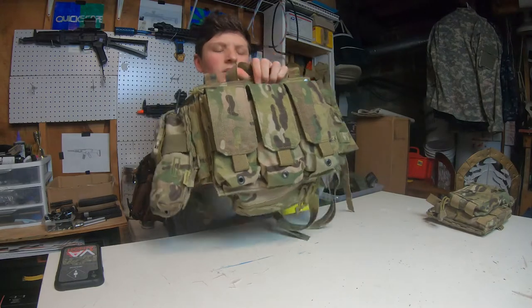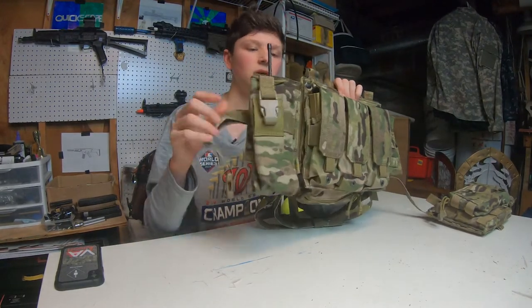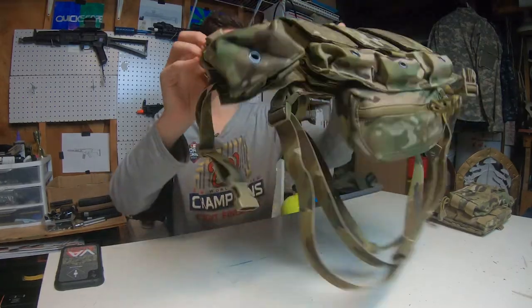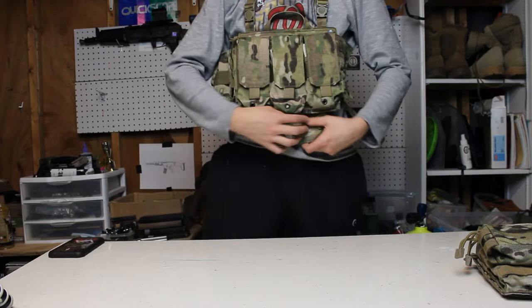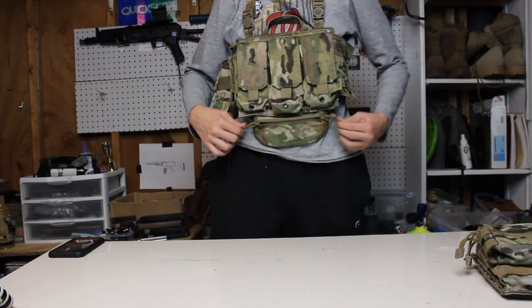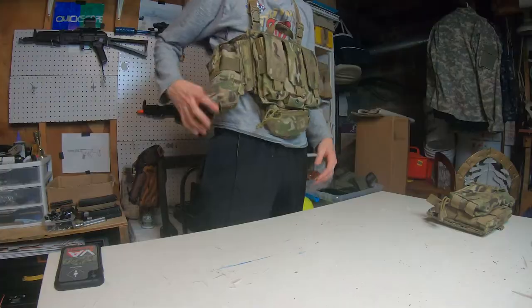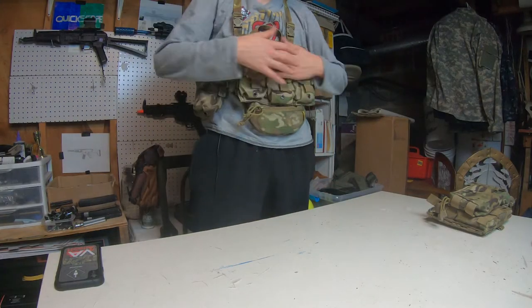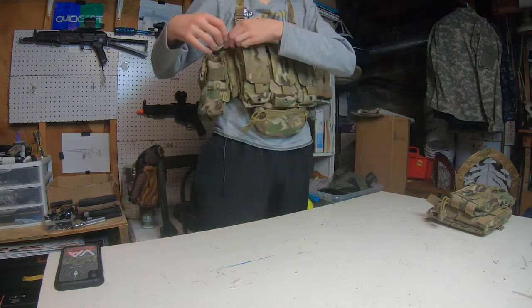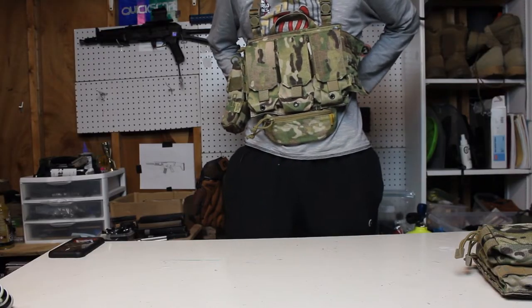This is a more minimal style, still having the radio on the side. I'll throw it on for you guys really quick — there we have it. The mini dangler can fit some stuff in there. We've got the radio pouch on here, the triple mag pouch up front, and a little admin pouch up there too. Super cool and super minimal.